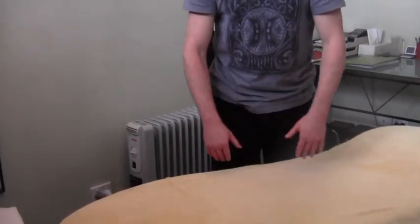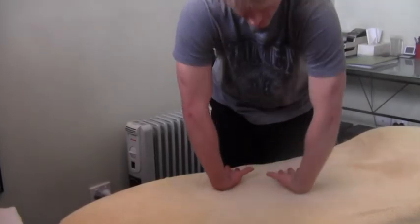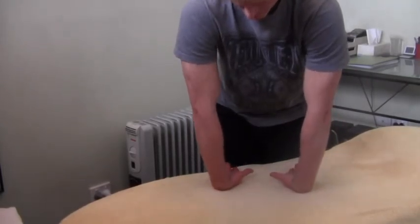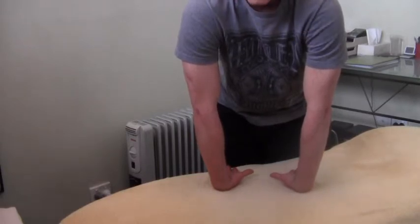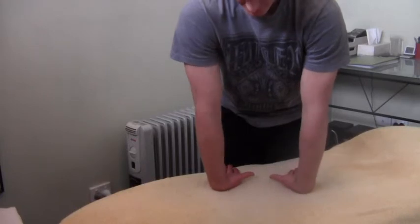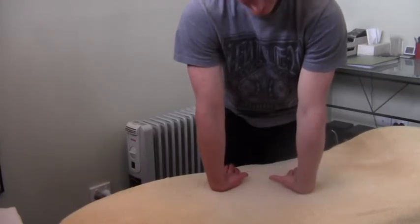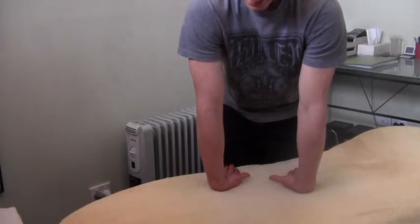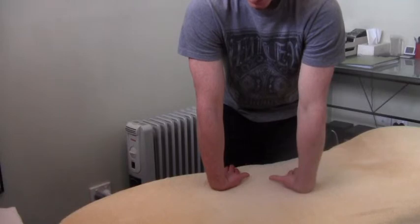We also want to stretch through the other side of the forearms. This time, the back of the hand goes straight down onto the table, fingertips still pointing towards you. Try to turn the elbow pits, pointing them as far forward as possible, then take the body back until you feel that stretch come on through the forearm.